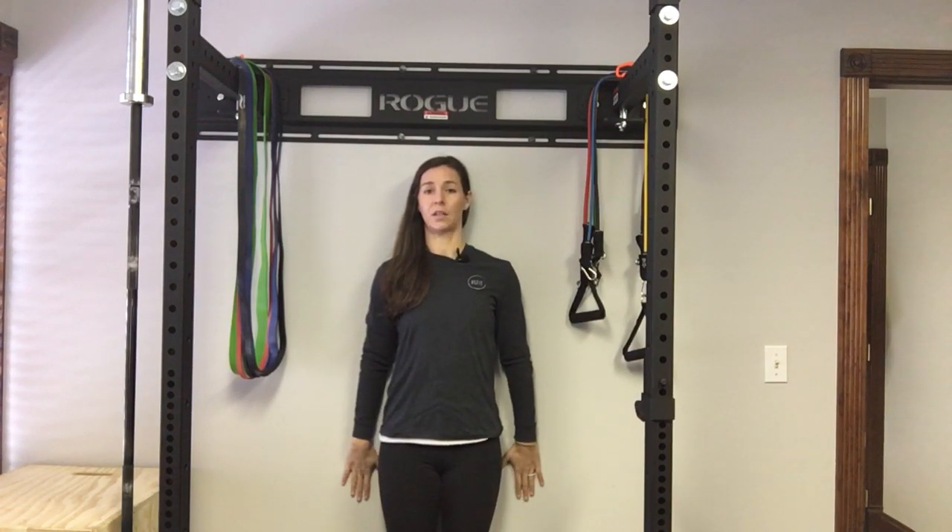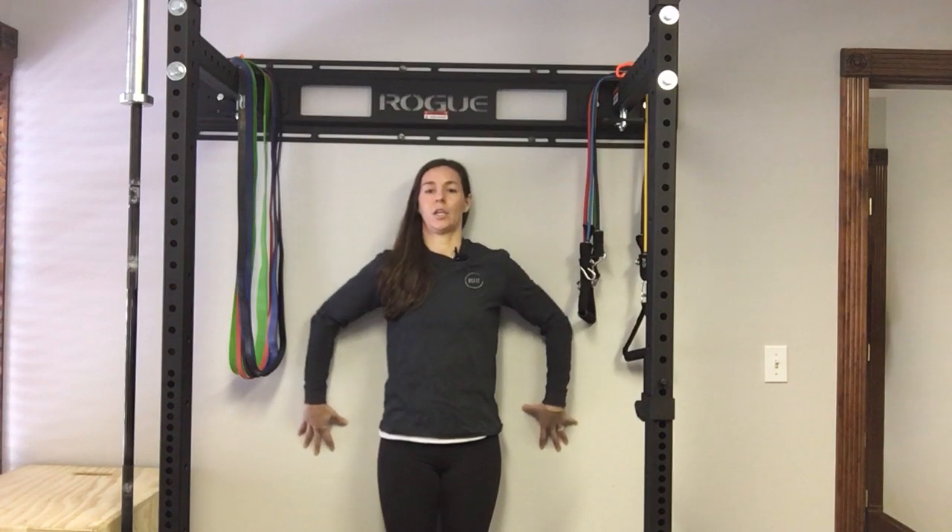Then work with your hands on the wall, trying to keep your palms and elbows on the wall, pulling yourself up into a hang position and then coming back down. Pull yourself up into a hang position and come back down.